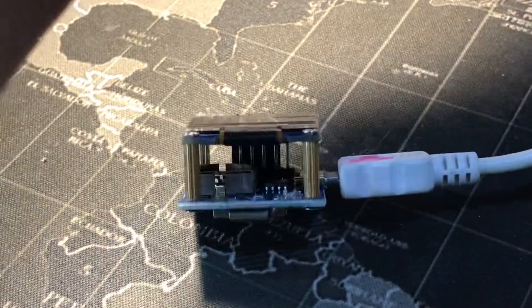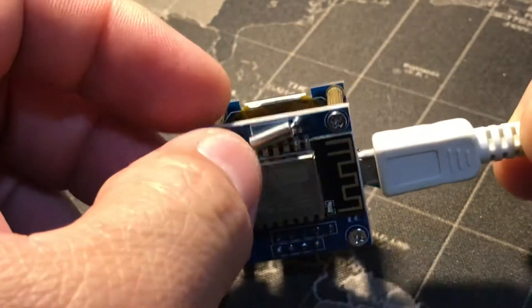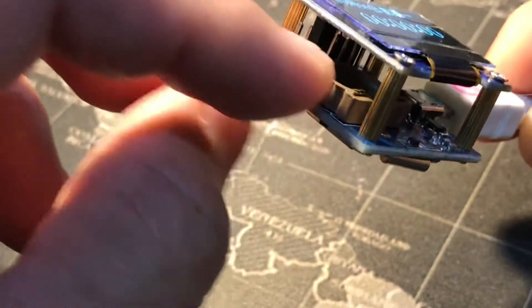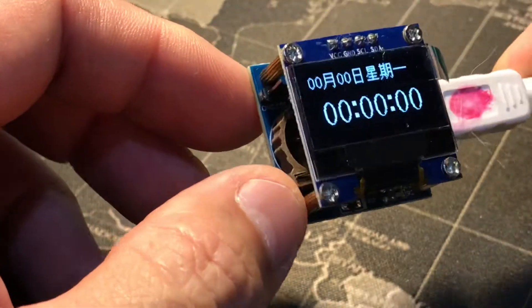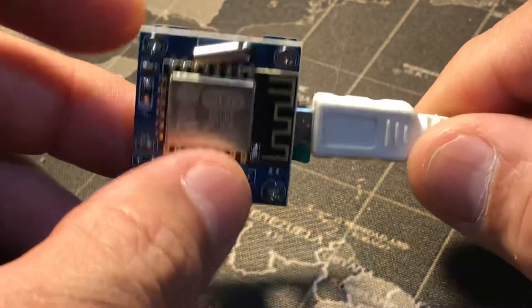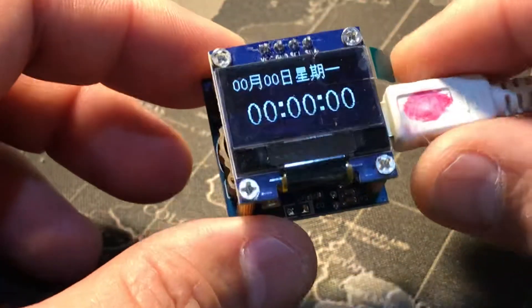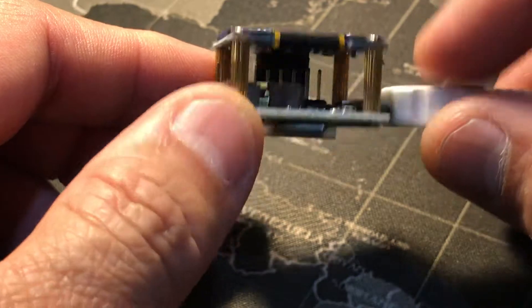They sell this one as a clock module. It has a crystal for the time base and a battery. This chip is the ESP8266, which works at 3.3V, and the USB is 5V. They have a three-pin regulator to convert from 5V to 3.3V. Unfortunately, the USB does not have a serial interface chip — it's just a power supply jack.